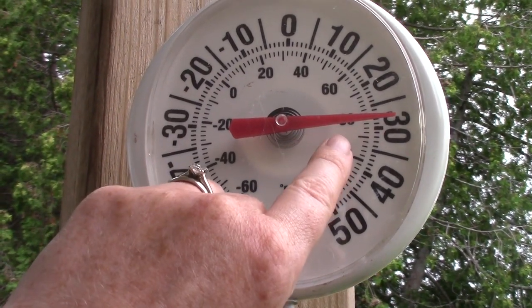And today it is 80 degrees Fahrenheit. Class, I have another type of thermometer here. This thermometer does not have an arrow on it.